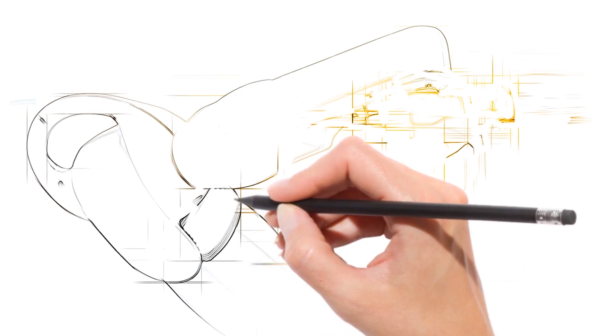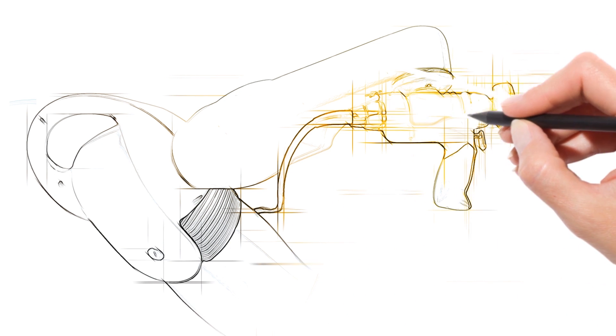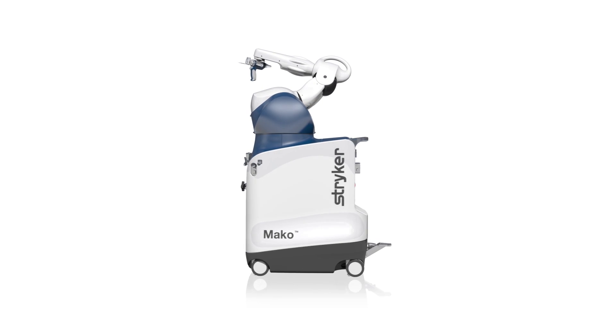The changing healthcare environment is creating uncertainty for many. MAKO robotic arm assisted surgery enables you to have a more predictable surgical experience and offers you a leadership advantage in our evolving healthcare environment. Let's create the future together with MAKO Total Knee.